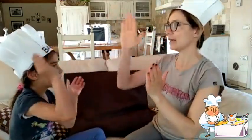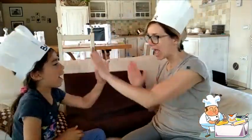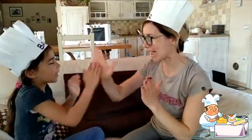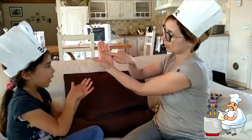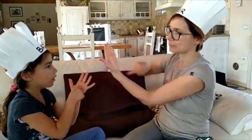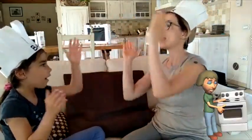Are you ready? Patty cake, patty cake, baker's man. Bake me a cake as fast as you can. And roll it and pat it, and mark it with an L. Put it in the oven for Lydia.